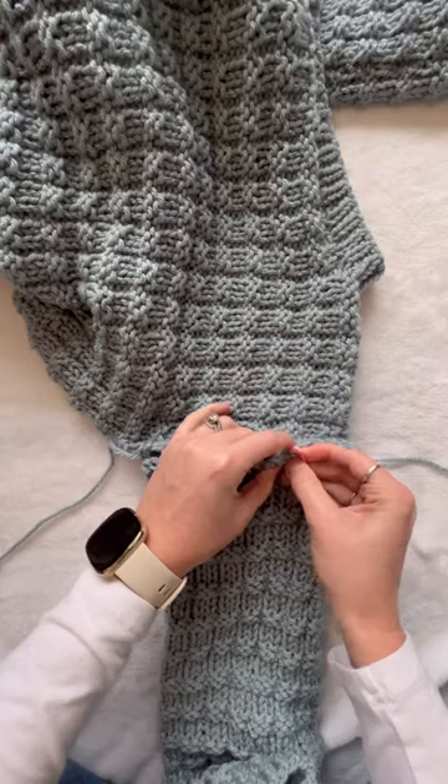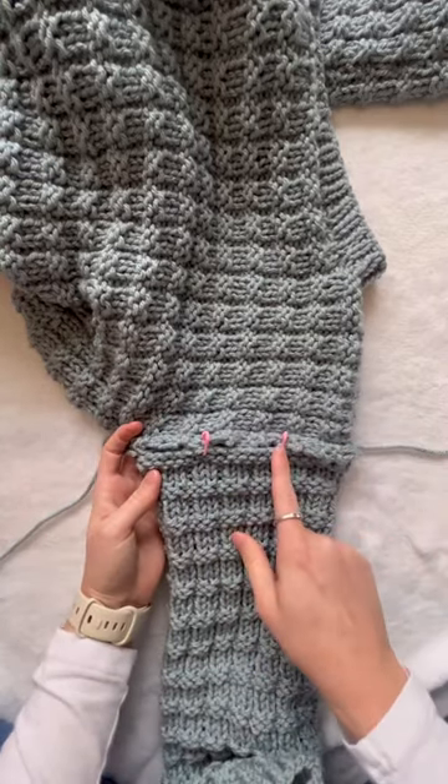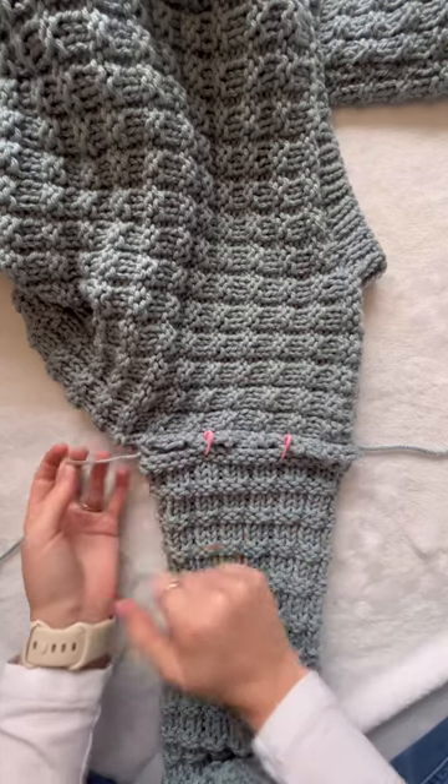So one marker here, and one about here. Then I'll repeat the process: sewing down, taking the stitch marker away, sewing down, taking the stitch marker away, and then all the way to the end.